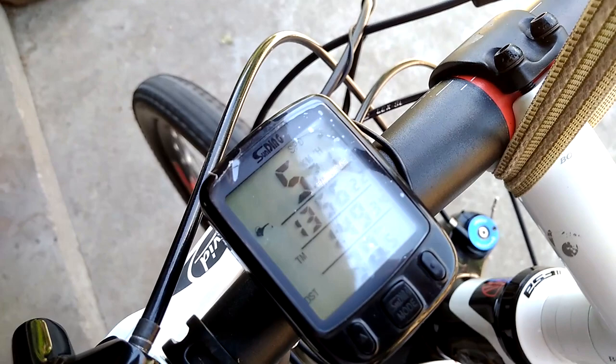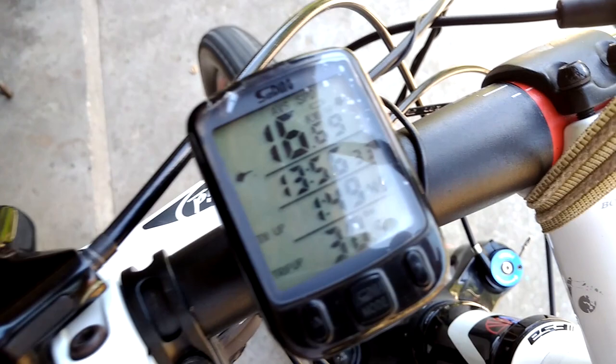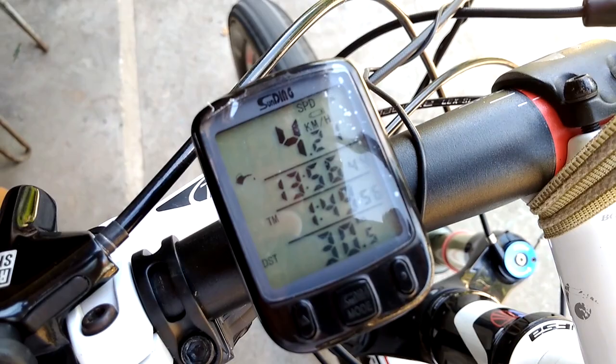I just wanted to show you how the speedo works. So now the speed is like four kilometers per hour. If you press it once it shows the average speed, press it again it shows the max speed and the other info, press it again — after four presses you go back to the first screen.